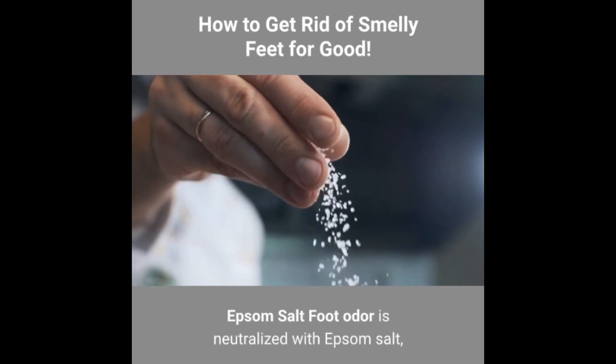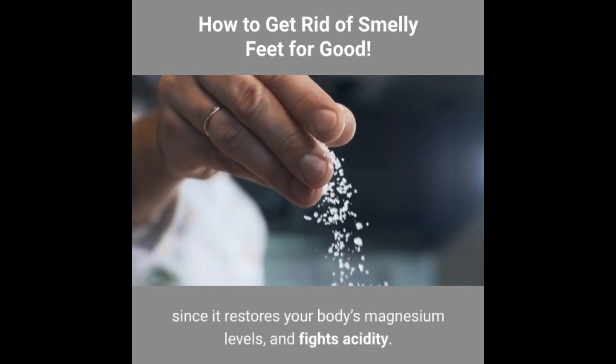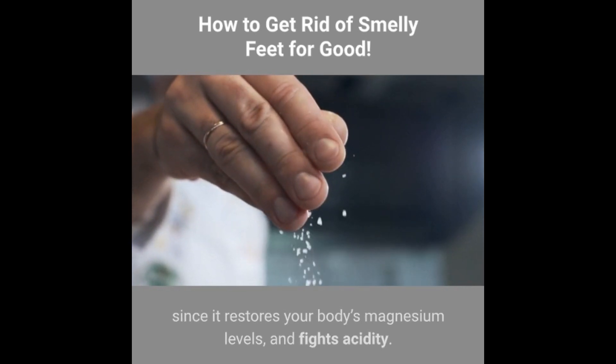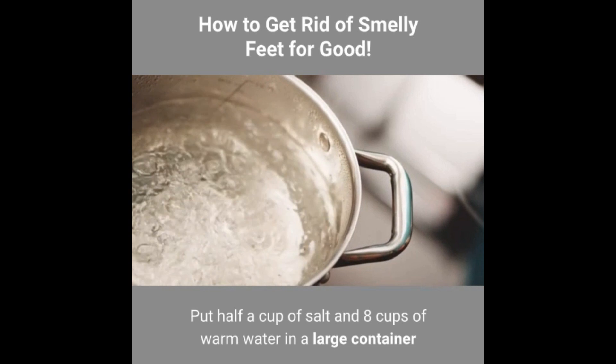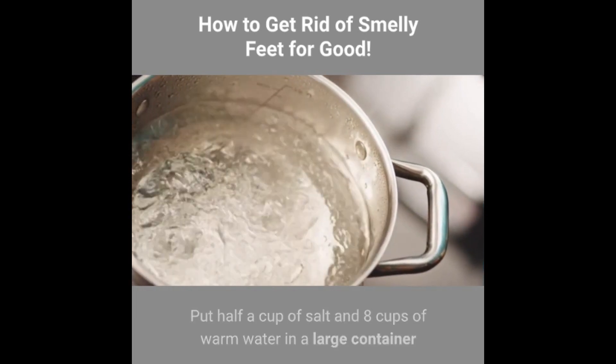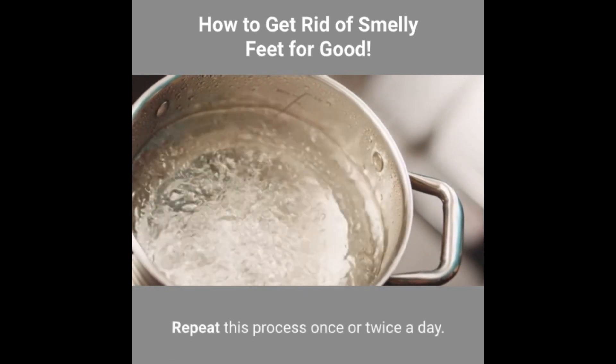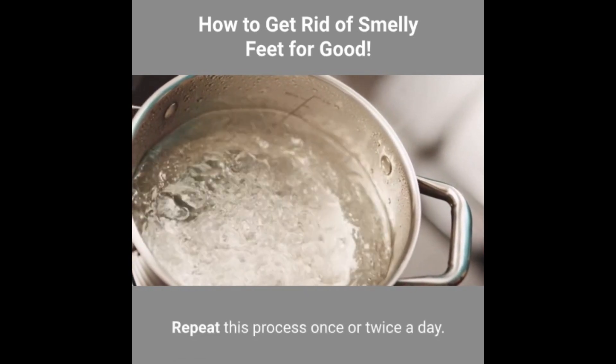Epsom salt: foot odour is neutralized with Epsom salt since it restores your body's magnesium levels and fights acidity. Put half a cup of salt and 8 cups of warm water in a large container and soak your feet in it for 30 minutes. Repeat this process once or twice a day.